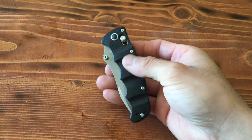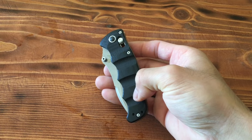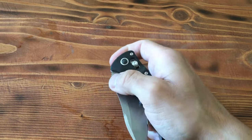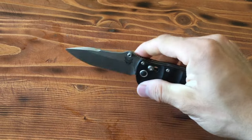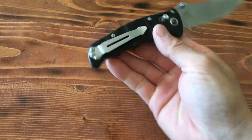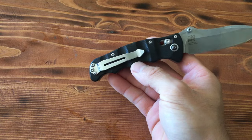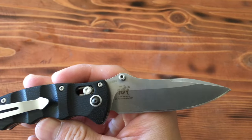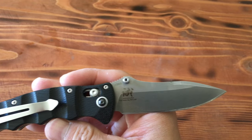So we have right off the bat carbon fiber handles. We have a thumb stud, approximately 3 inch blade, axis lock on the reverse, and a pocket clip. Cool little design there. This is 59-61 HRC steel.